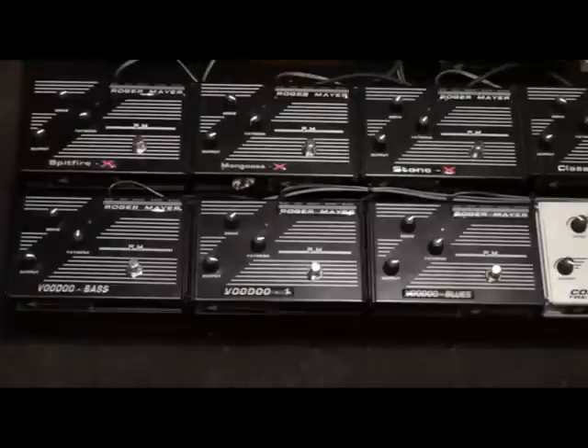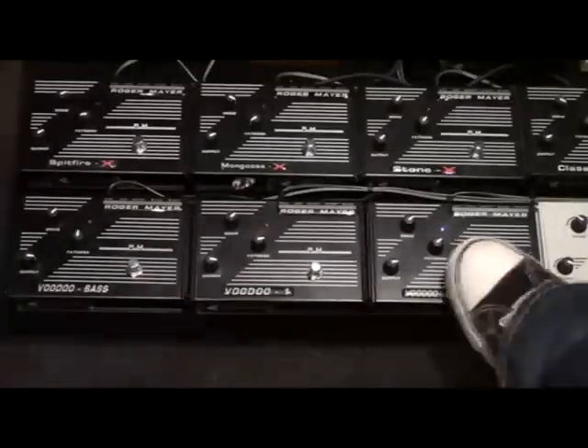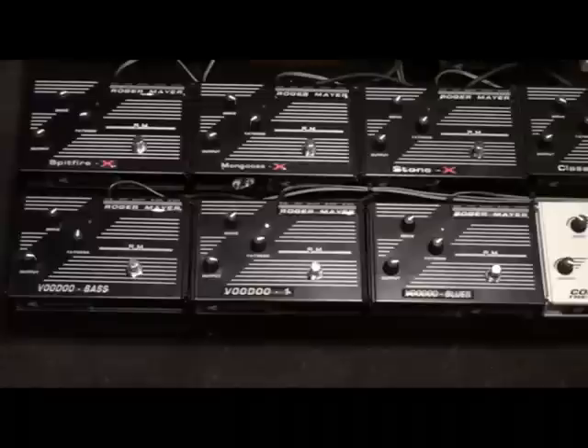The first one is the Voodoo Blues, then the Voodoo 1, and then the Voodoo Bass.